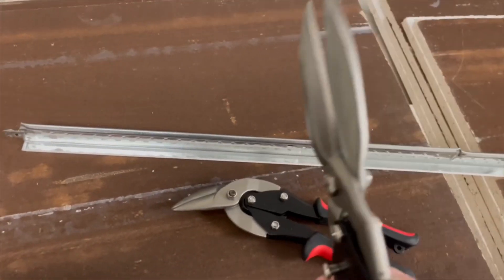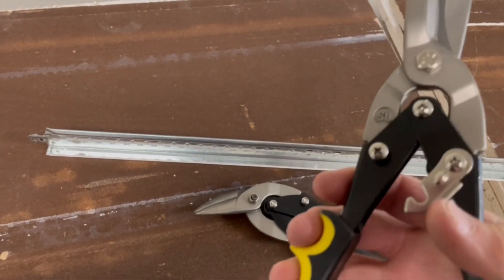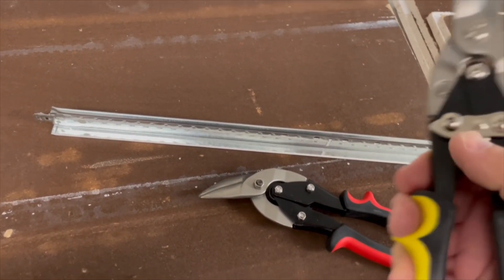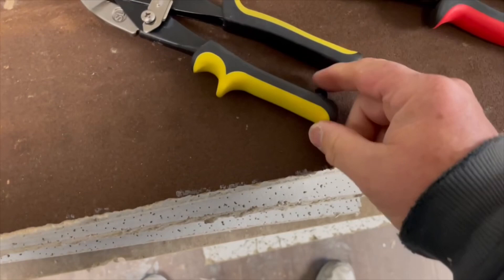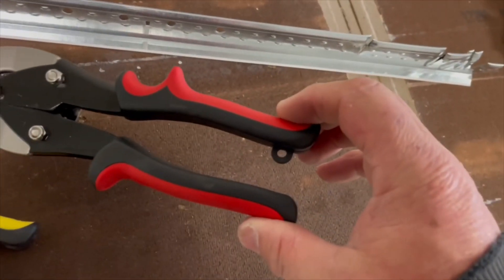I was just pleased with these and the price — you can't beat the price, you know, typical Harbor Freight stuff. And it's even got a little deal where you can put a lanyard on here. If you're working up high, which is pretty nice.